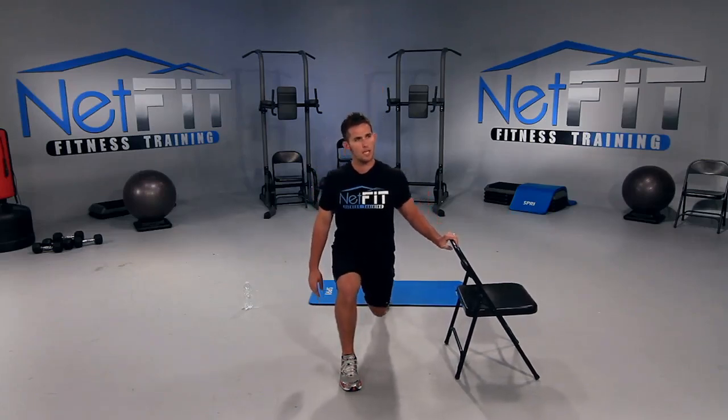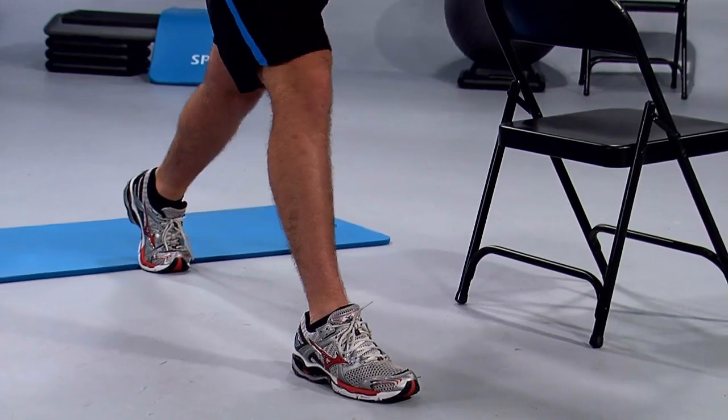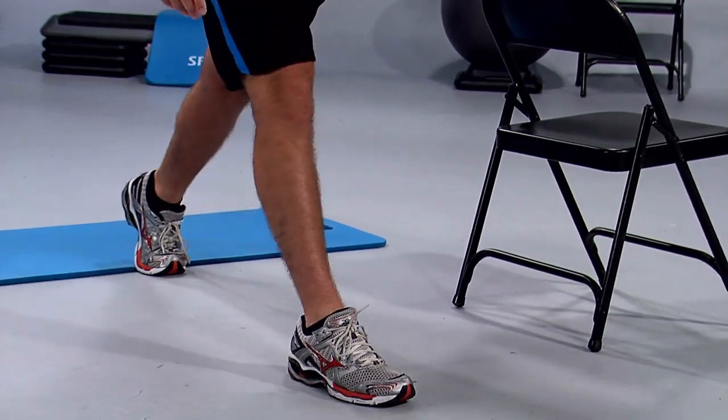Put about 80% of the pressure on the right leg. All the way down, all the way up. Keep your chest up — notice how from my shoulder to hip I'm going straight down and then straight up, with my front knee not passing my foot. That's good form. That's what I want you to look like at home.